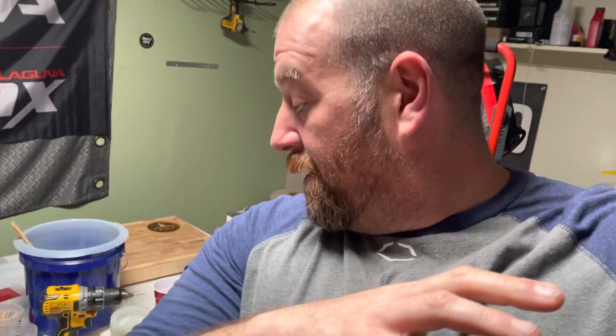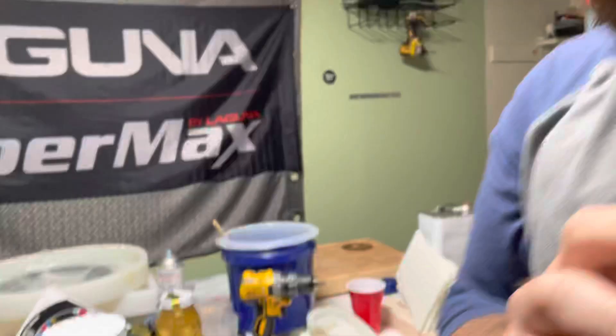Hey guys, I know it's been a while since I've done anything on YouTube. I do plan on making a lot more content — I've got a bunch of stuff, I just have to get it formatted and get it sent over there.